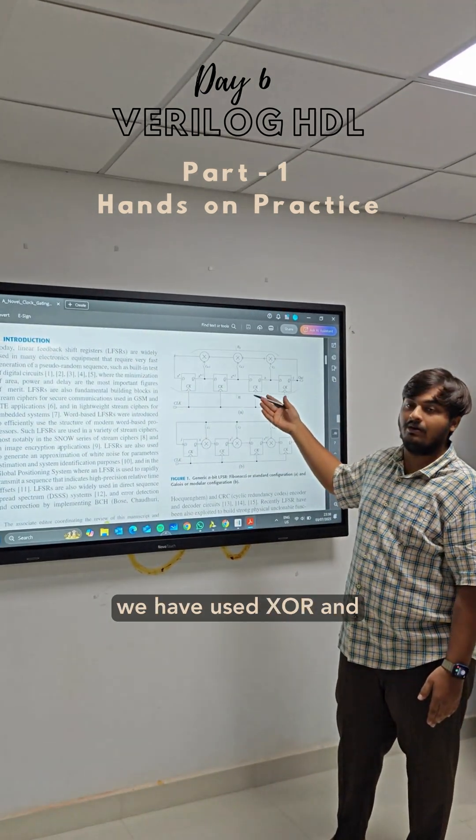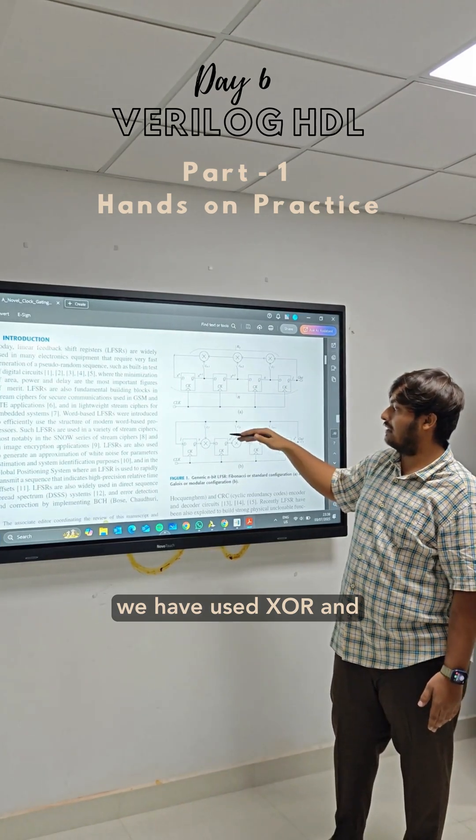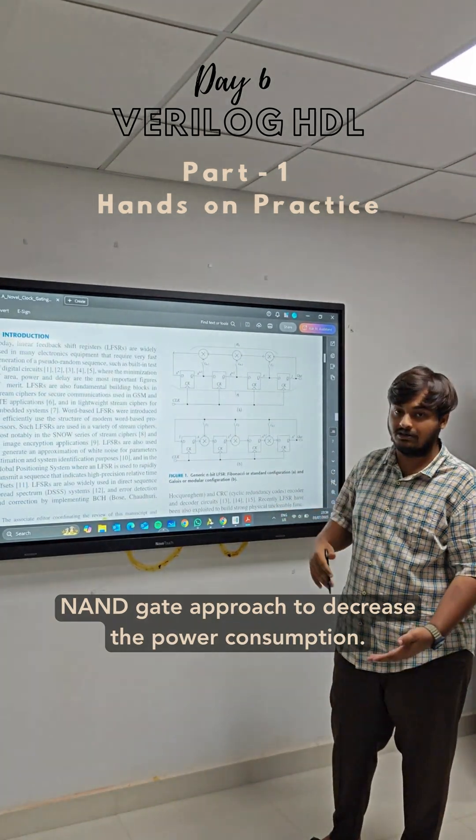To reduce the power consumption, we have used an ESR and NAND gate approach to decrease the power consumption.